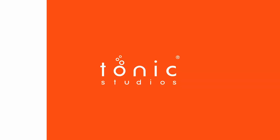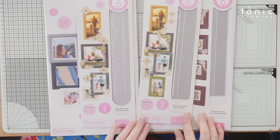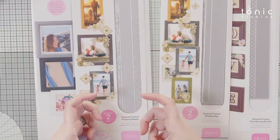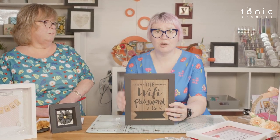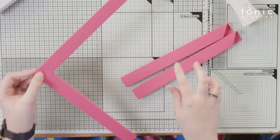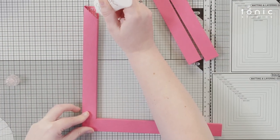Hello and welcome to Tonic Studios. Today we have another Tonic Tuesday with tips, tutorials and techniques for you. Today we're going to talk about hanging decor for your homes — wall hangings and home decor.